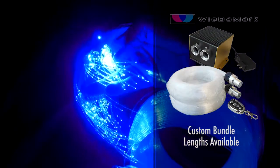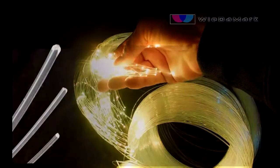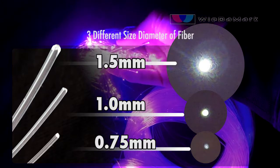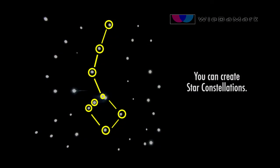It's available with custom length bundles. The two 328 strand bundle of fibers have three different sizes to create a more realistic starry night effect. You can also create constellations with the larger fibers — like we created the Little Dipper.